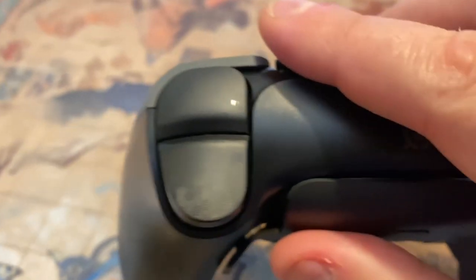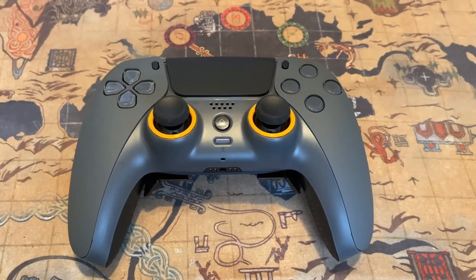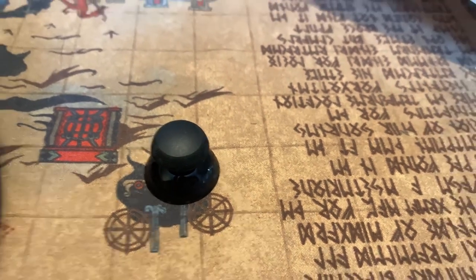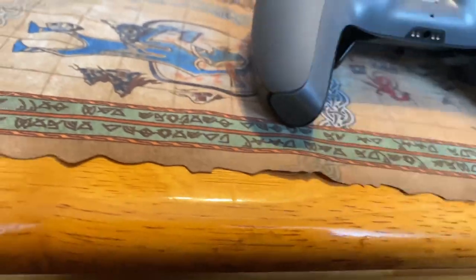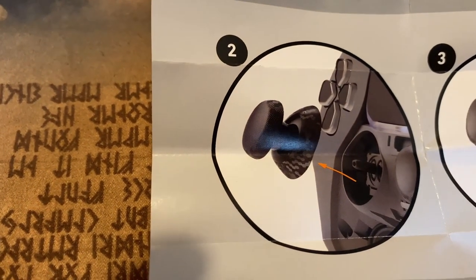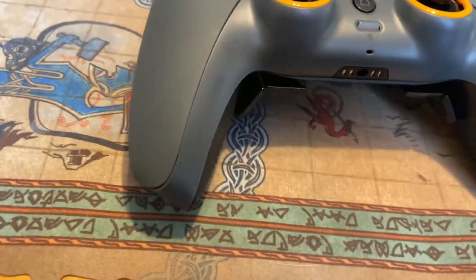Moving to the top of the controller, the hexagonal pattern is artistically faded into the top of the triggers, which is very cool. The colors — steel gray with transparent buttons — are super cool looking. There are no labels on any of the buttons, which I thought was nice, except for the home button. Here's an example of the concave and domed joysticks side by side. The instructions explain exactly how to pop off the front panel so you can pull out the old joysticks and put in the new ones.